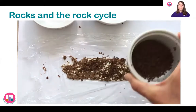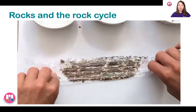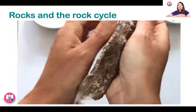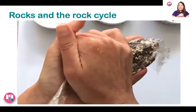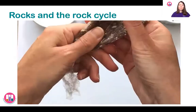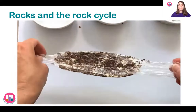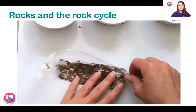Now I'm adding some dark chocolate — or you can use your sprinkles if you want — because now we're going to turn it into metamorphic rock. Sometimes other minerals are joined into this rock as it's made. Metamorphic rock is changed by squashing it and applying more pressure, but also heat — the temperature is increasing as well. I'm going to use the temperature of my hands to warm up the chocolate and melt it a little bit, changing it from a sedimentary rock into a metamorphic rock.